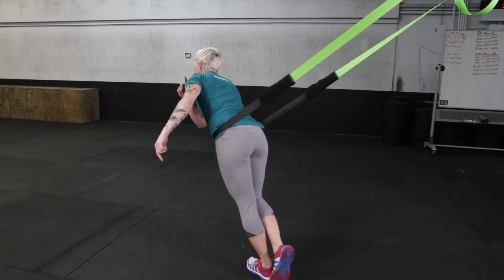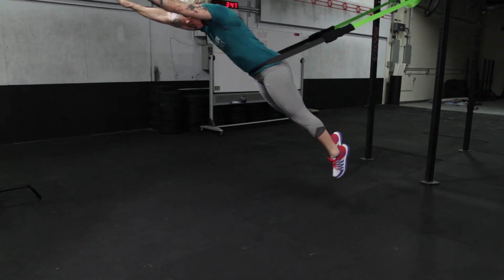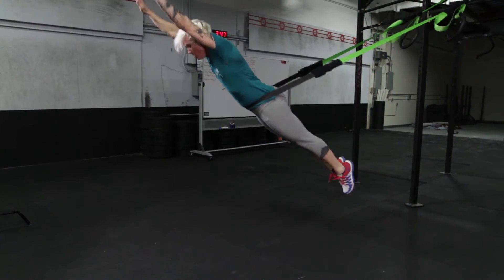For performance use, like speed skaters or supermans, we recommend up to 10 feet from the anchor points in the front, and 6 to 8 feet on the sides.